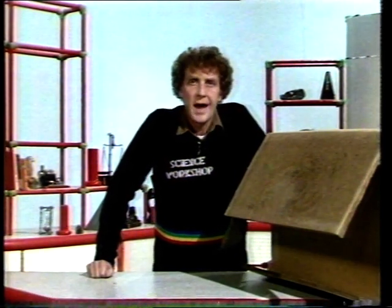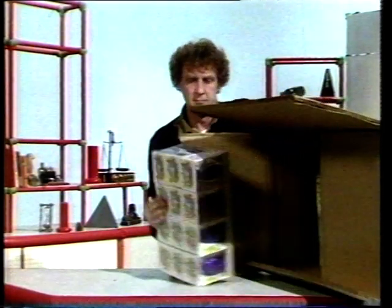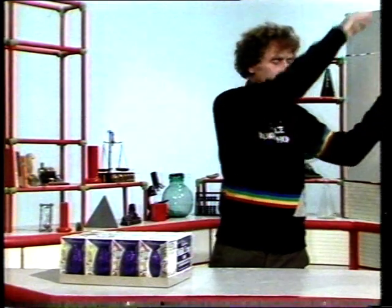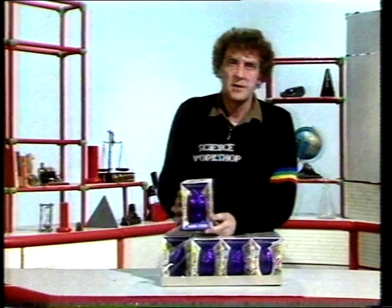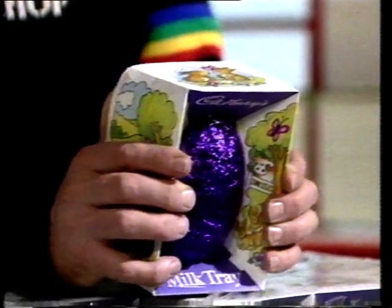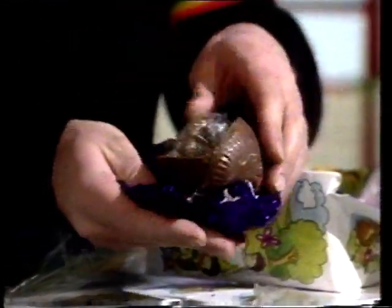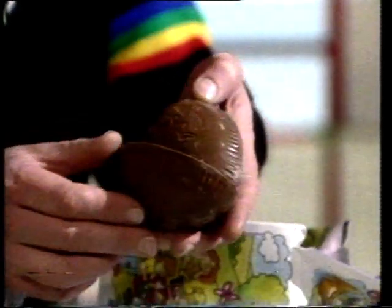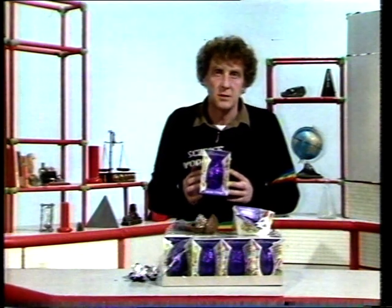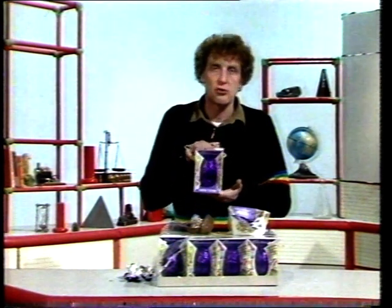You remember that the box we hammered had three layers of arches in it, which is just as well, because inside are these: cartons of Easter eggs covered in polythene to stop them shaking about, enclosed in a strong carton box, inside an unbroken chocolate egg. 50 million Easter eggs are sold in Britain every year, and nobody wants to buy a broken one, so it's very important that the carton they're packed in is strong enough to support it.